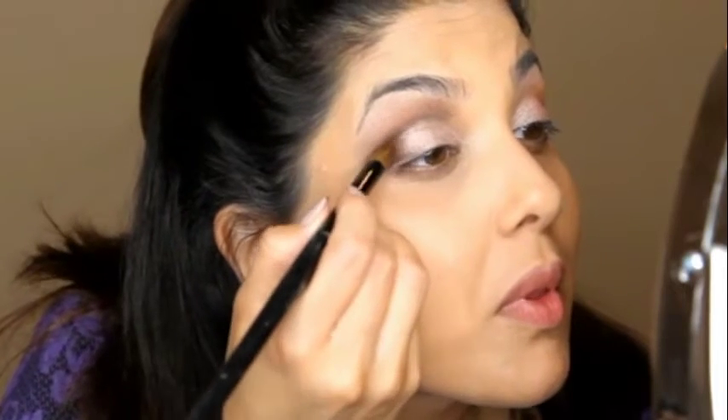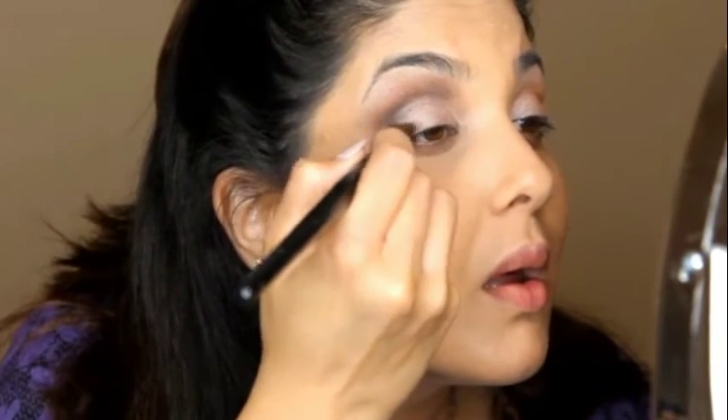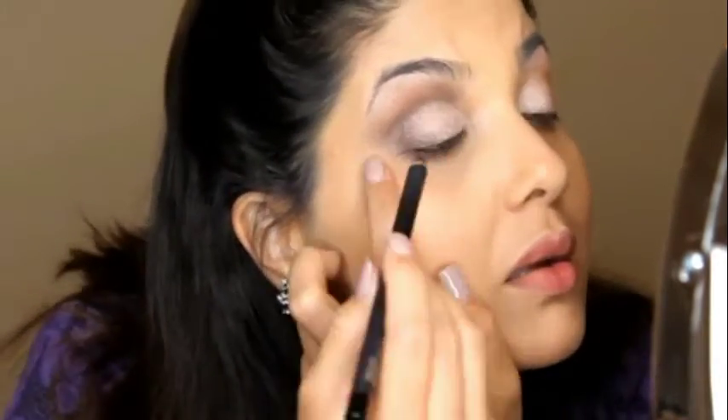This next step is more of a personal preference — how smoky you want your eyes to be. If you think you are good with the amount of shadow you already have, you don't have to continue applying more. I wanted to add a little more dramatic effect, so I like my eyes a little darker. I went in with more eyeshadow and applied that to the outer corner, blending it out once again.